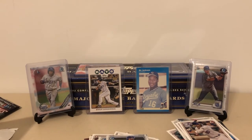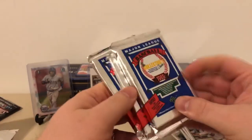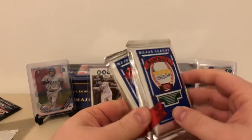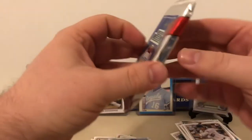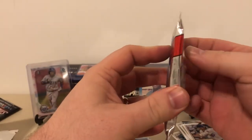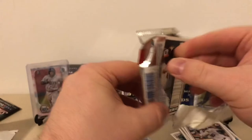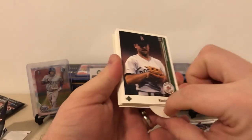Those are the three Bowman packs — not a ton going on there, no monster first Bowmans, no autos or anything like that. But here's the main event: three 1989 Upper Deck packs. Like I said, when I pulled a Ken Griffey Jr. rookie card a little over a year ago, they were going for $5 a piece — they were $13.50 today, so they've almost tripled in price. We're living in a whole new world in the hobby. With old Upper Deck products, this was the flagship — the very first one they ever released.